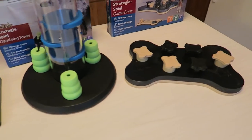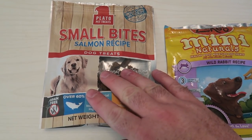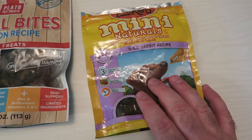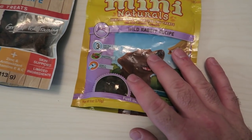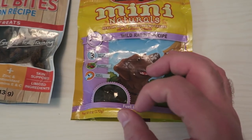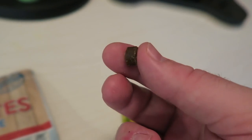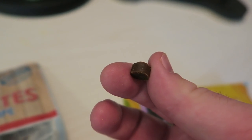Anyway, let's go ahead and get these two loaded and we'll get started. The two treats I'm going to use are Plato's Small Bites Salmon Treats and Zuke's Mini Training Treats — the Wild Rabbit Recipe. These we've used ever since he was a puppy and he absolutely loved them. They make great training treats because they're so small. This is one of those training treats — they're nice and small, not going to cause your pet to gain a lot of weight, and you can use several of these in one training session.